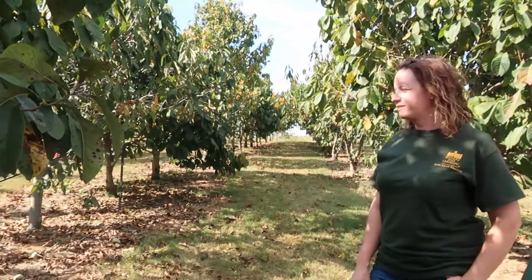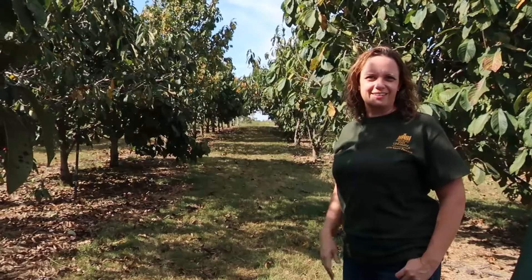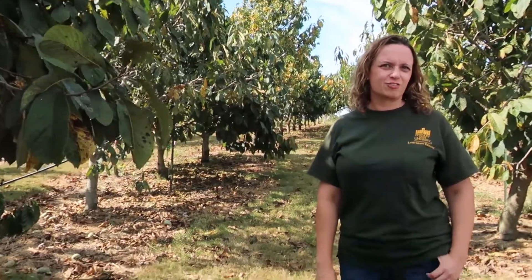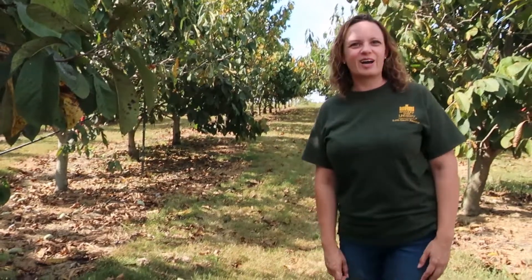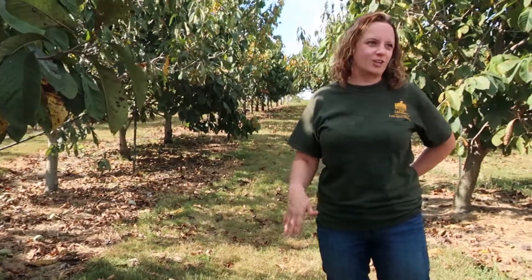These trees are 15 years old. They're mostly the cultivar Sunflower and Susquehanna, although there are a few — this is KSU Chappelle and the original KSU Benson tree is also in this orchard. It was actually originally a rootstock trial, which we're writing the data up right now. Now it's our main orchard that we harvest fruit from to make ice cream and jam.